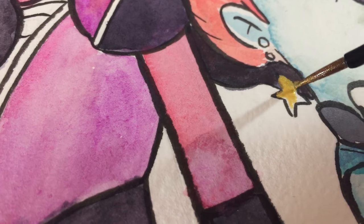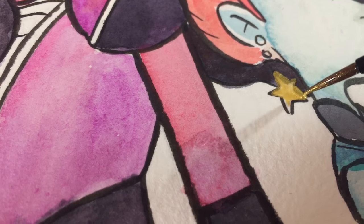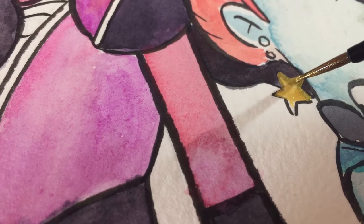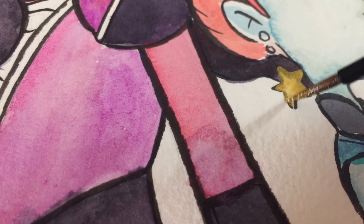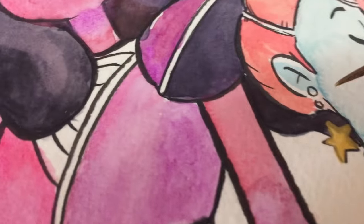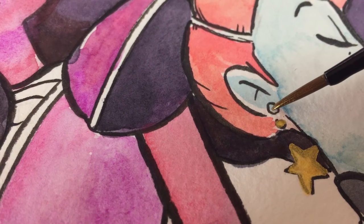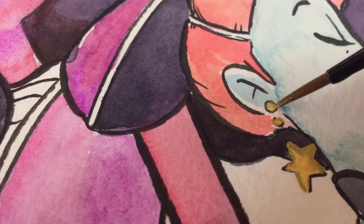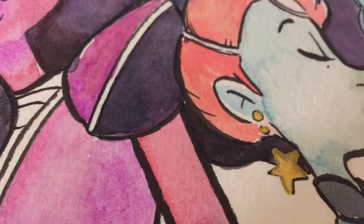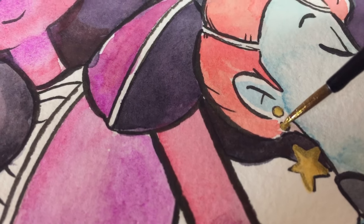Oh, there's my gold paint! You know how much I love that gold paint - the Finetech Pearl Colors gouache. It's stunning. I've used gold gouache, gold ink, sharpies, all sorts of metallic things to get that metallic look, and short of transfer foil, nothing gives a look like this does. It is amazing.